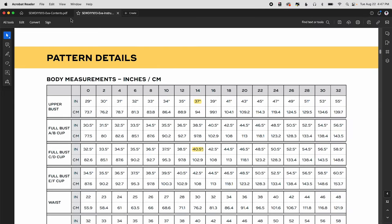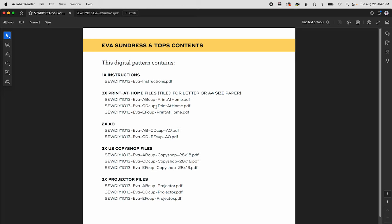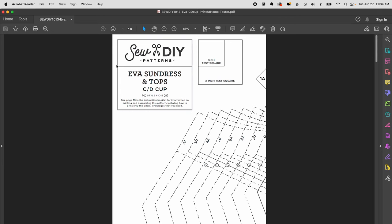The pattern files are organized with the cup size in the name. If printing at home, open the file called EVA CD cup print at home. For an A0 file you can print either the version with AB and CD cups, or CD and EF. Likewise for US copy shop or projector files, choose the file that has your cup size. In Acrobat Reader, check the top left of the file to confirm the right cup size — it'll say A, B, C, D, or E, F.